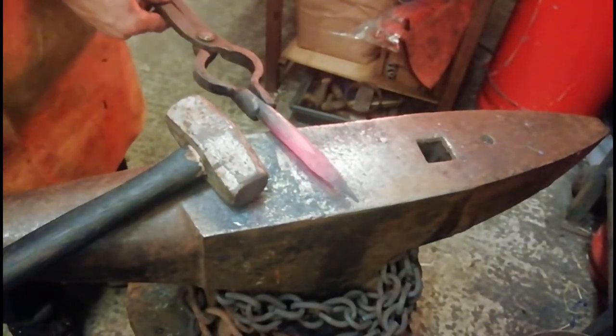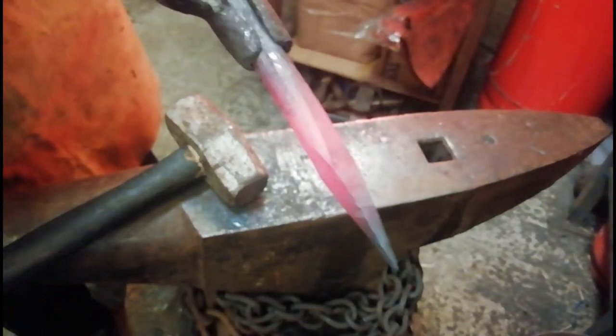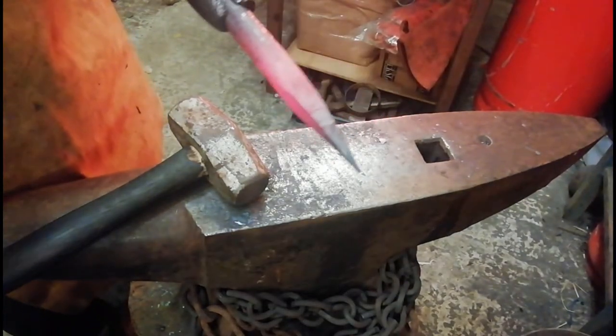Let's go. That's not quite straight. Let's take it down. Now we are just going to grind that tip on there. Then we should be just about there.